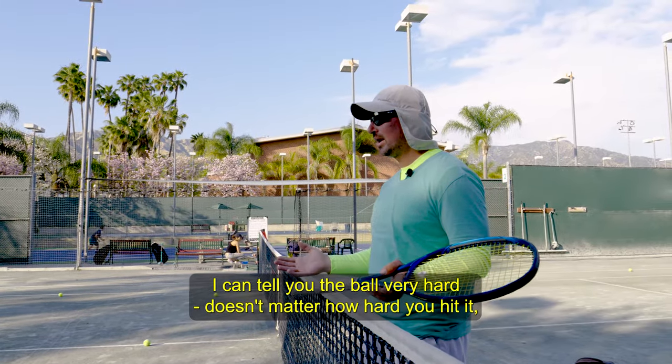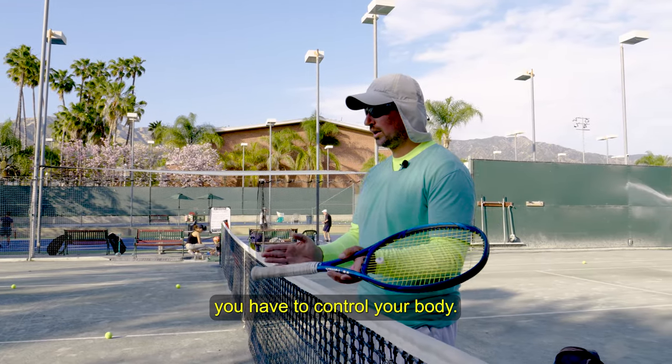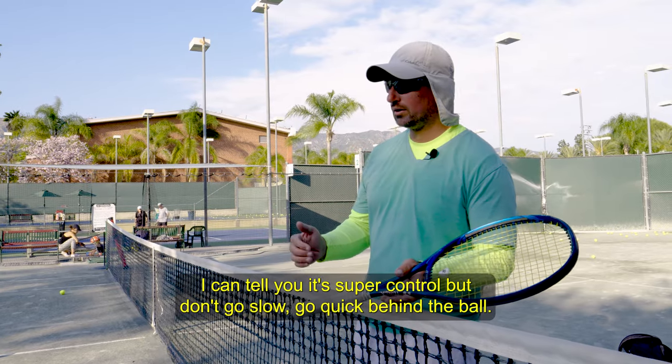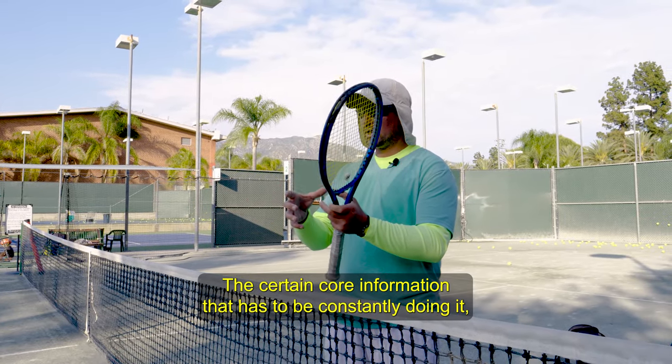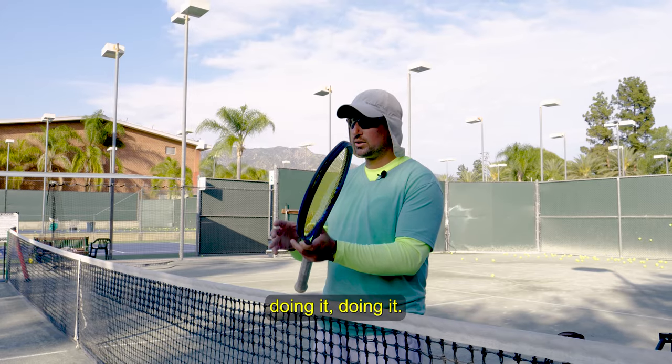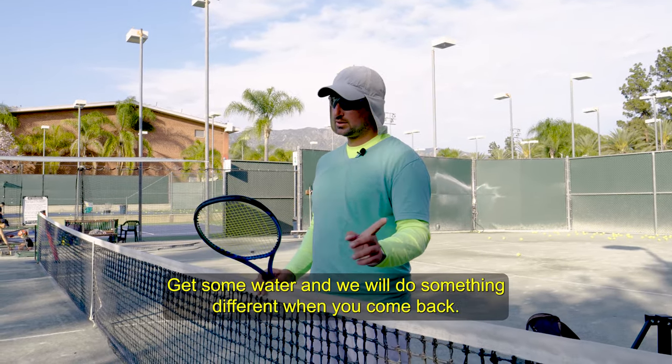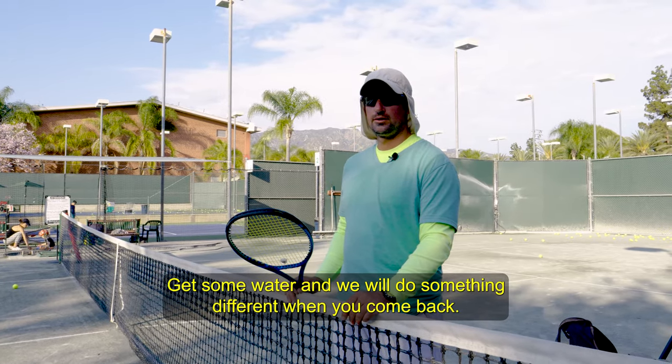I can tell you hit the ball very hard — it doesn't matter how hard you hit it, you have to control your body. Don't go slow — go quick behind the ball. There's certain core information that has to be constantly repeated, regardless what shot you do, regardless what surface. Get some water.